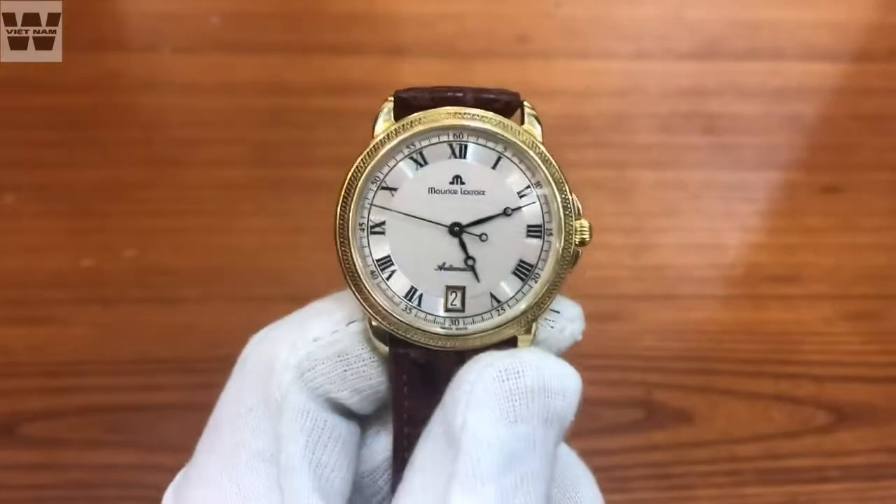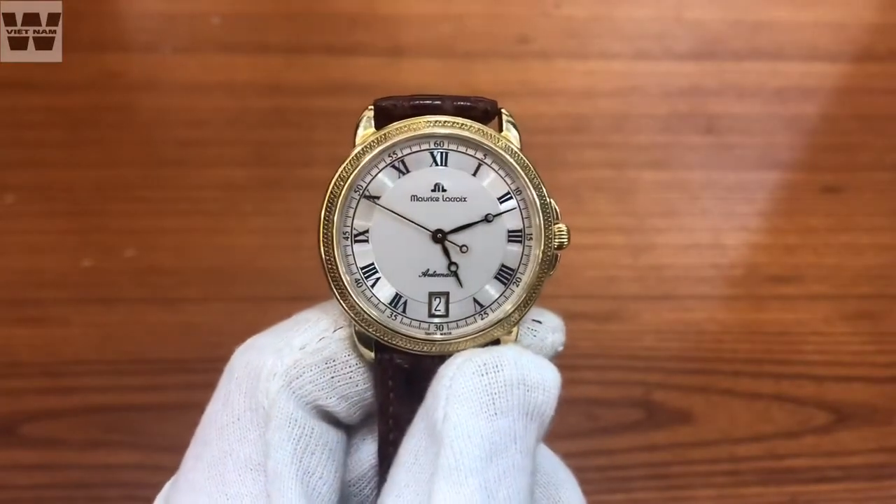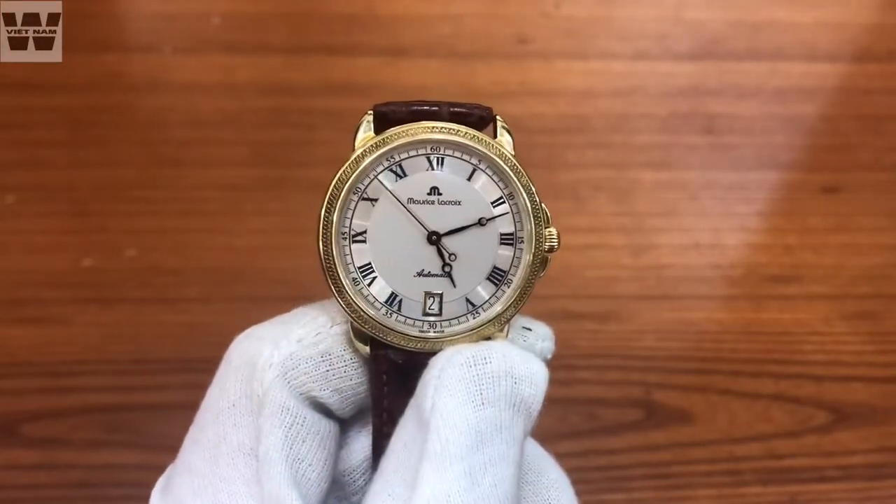Mình sẽ quay một vòng cho các bạn xem một lần nữa về chiếc đồng hồ. Video sẽ chấm dứt ở đây. Hẹn gặp lại các bạn ở những video clip lần sau - các bạn nhớ đăng ký kênh để theo dõi những video clip mới nhất nhé.